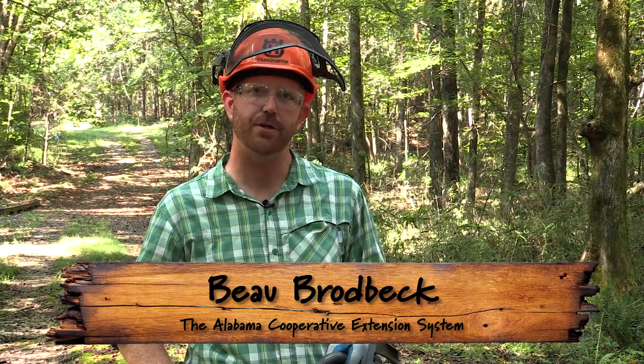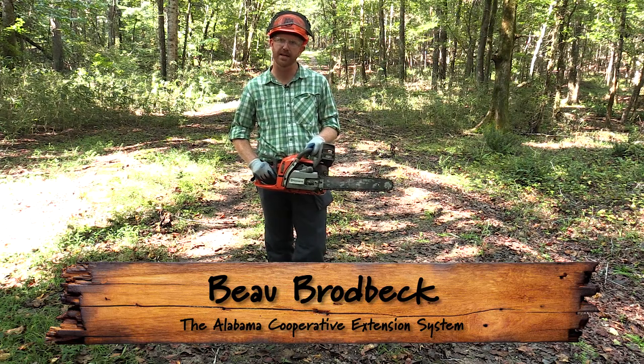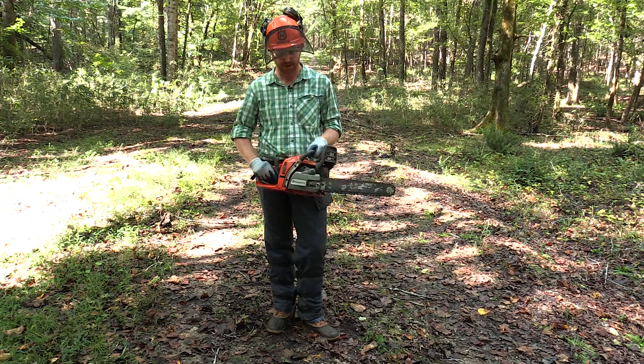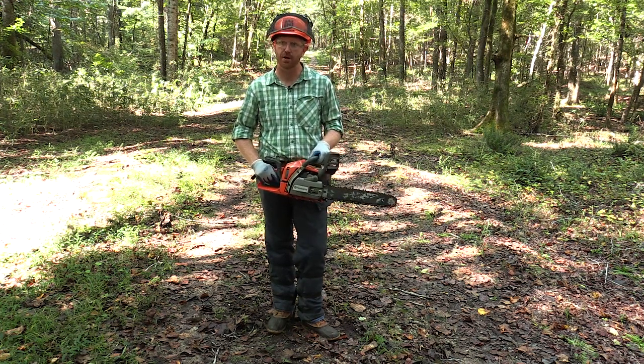Chainsaws are equipped with a safety feature known as the chain brake. The chain brake should always be engaged when taking more than two steps when working with a chainsaw. It's always a good idea to keep two hands on the saw.